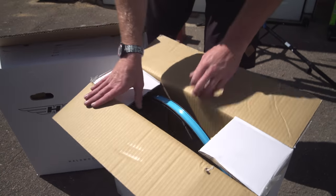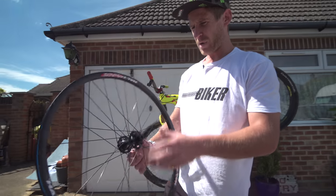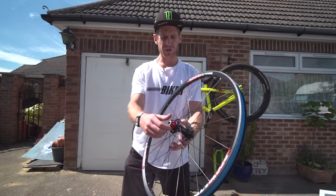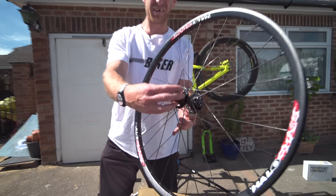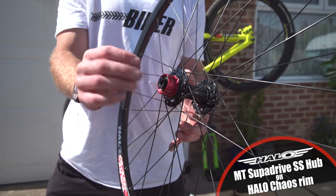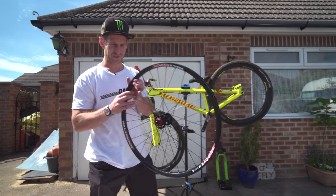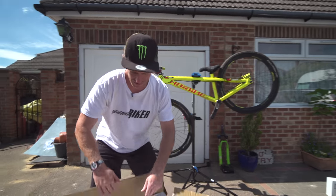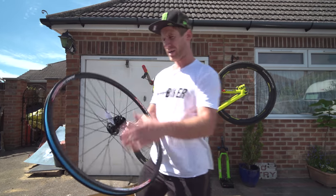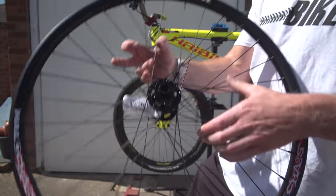So let's see what we've got in here then. Look at that - this is a fresh Halo Chaos rim on a Super Drive hub, which actually has a cassette mounting zone here. You can fit cogs and things to this, which means I'm actually also going to have gears on this bike, which is going to be very cool. Then obviously we've got a lovely front Chaos wheel here, and that's got a disc mount so I can get a front brake on the bike as well.